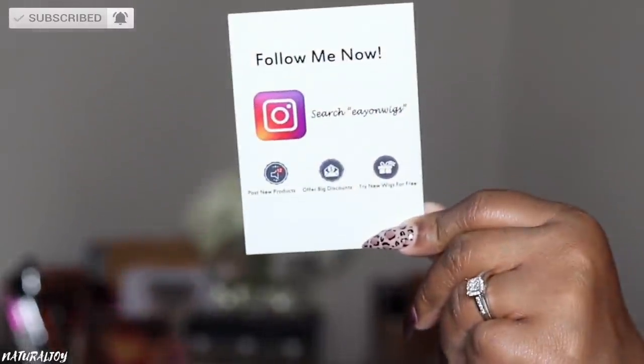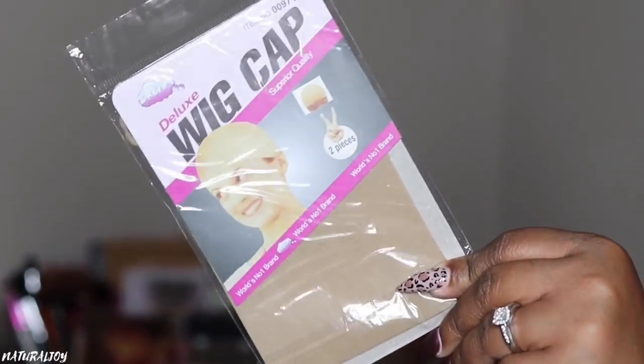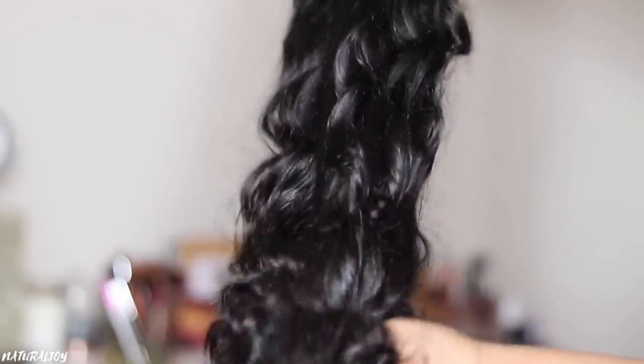This video is definitely long overdue, so I'm just showing you guys some of the items that came in the box. There was a little card that showed you all of their social media, it also included a wig cap, and then right here I am showing you guys the invisible knots wig.